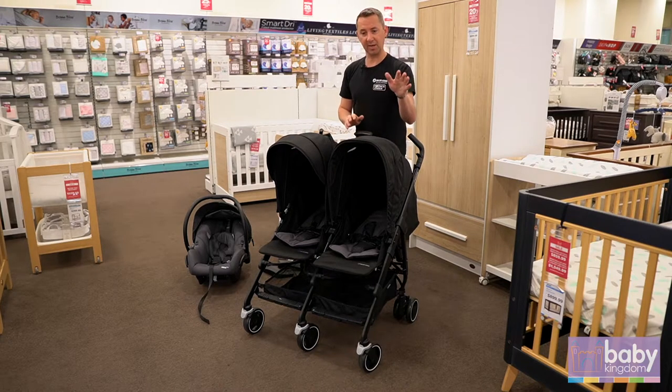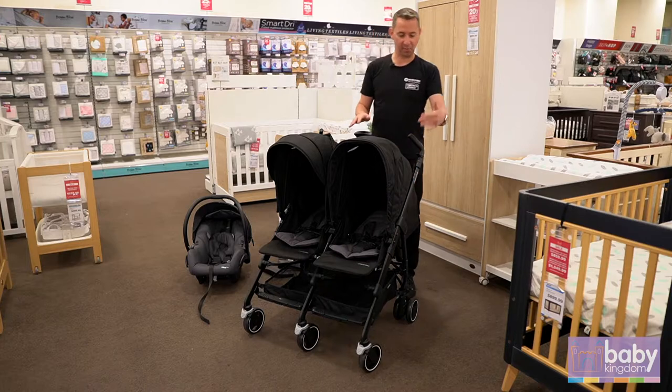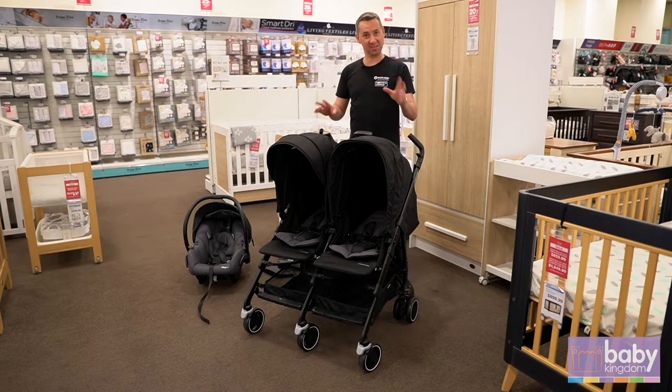If you are going to have an older child, it's best to alternate seating positions so you just don't wear out one set of wheels sooner than the other — so there's a bit of a tip.